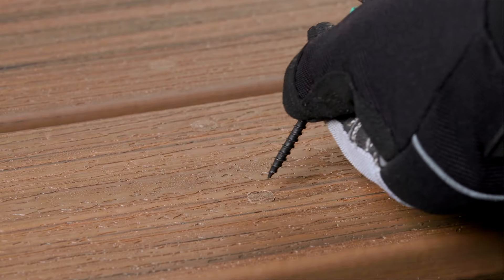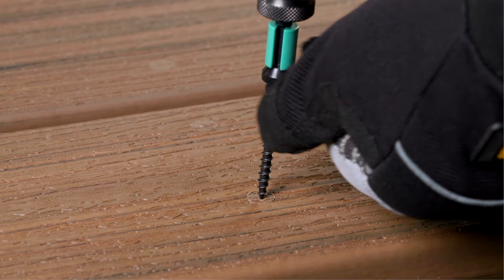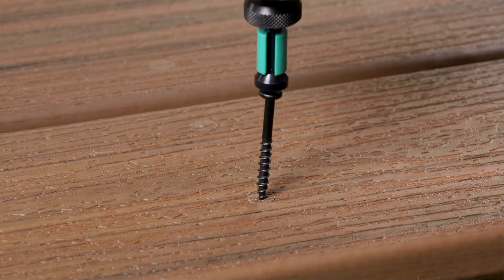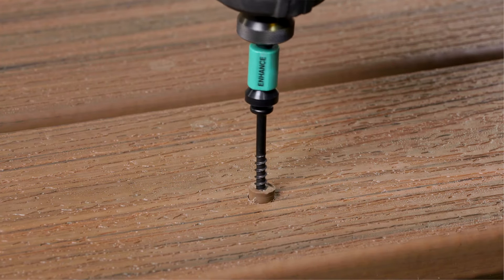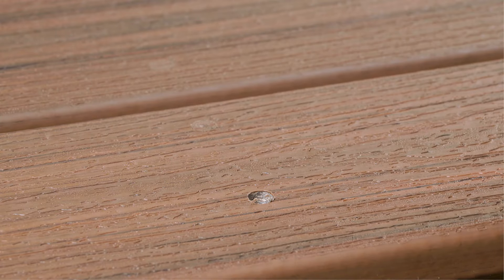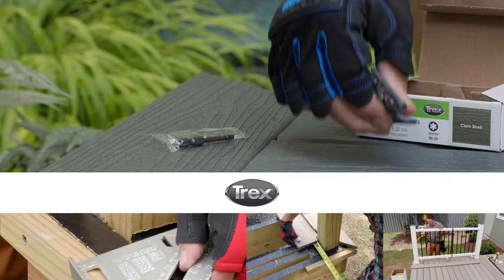If for some reason you need to remove a plug and fastener, use a sharp point screw to drill into the middle of the plug. The screw will turn and the plug will rise up the threads. Use either the hex stick drive bit or a standard T20 bit to remove the screw.